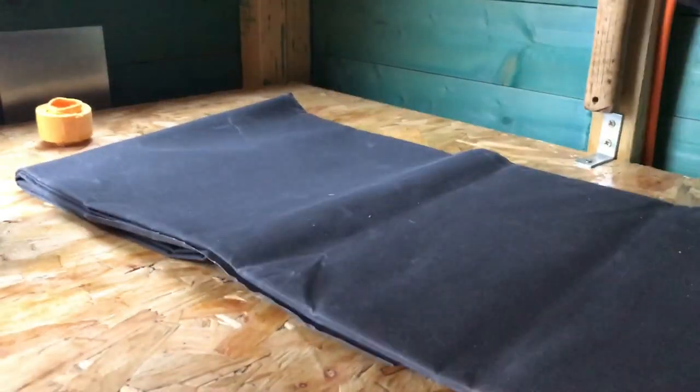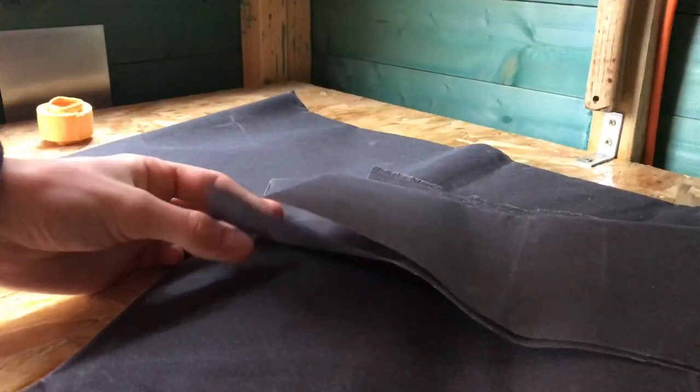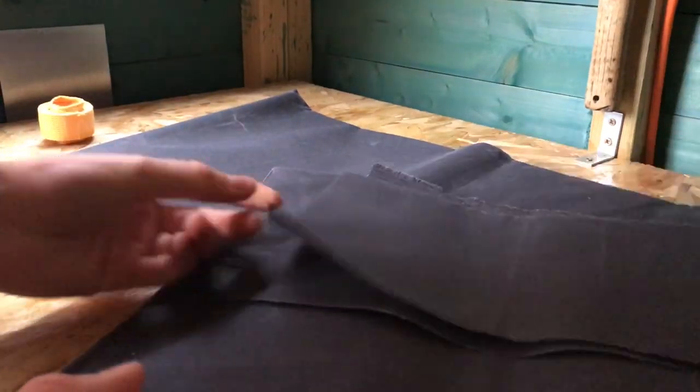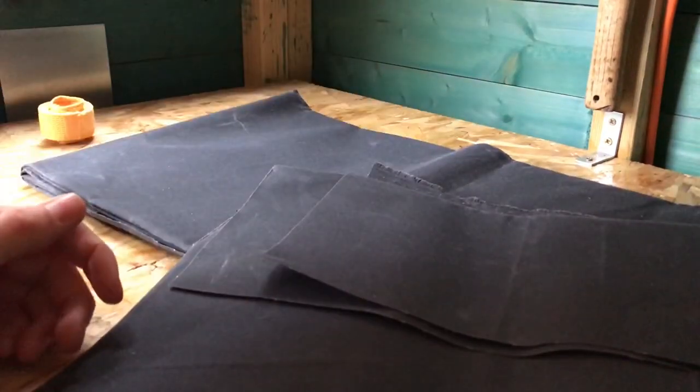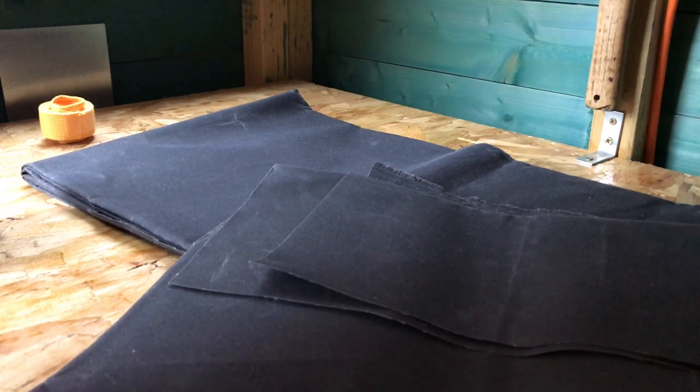So I'm going to be making lots of projects with this. It comes all folded up neatly and then you just lay it out, mark out your template as I'll show you in this video, sew it together, put the yellow cotton webbing on it, and then you've got a very cheap and really good quality apron that you don't have to go and buy from a store.